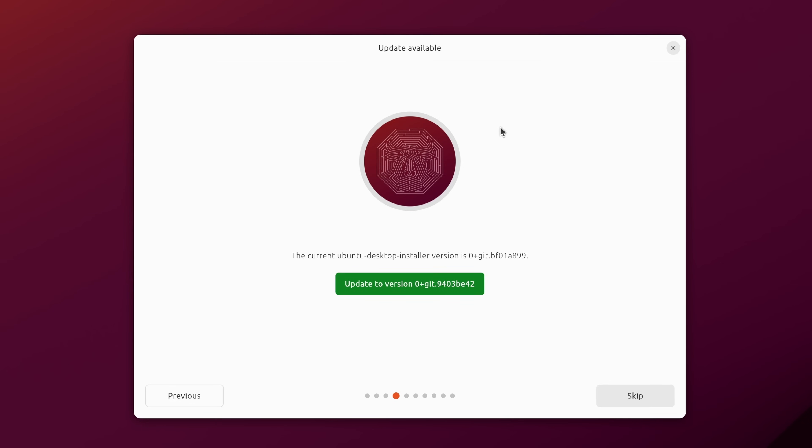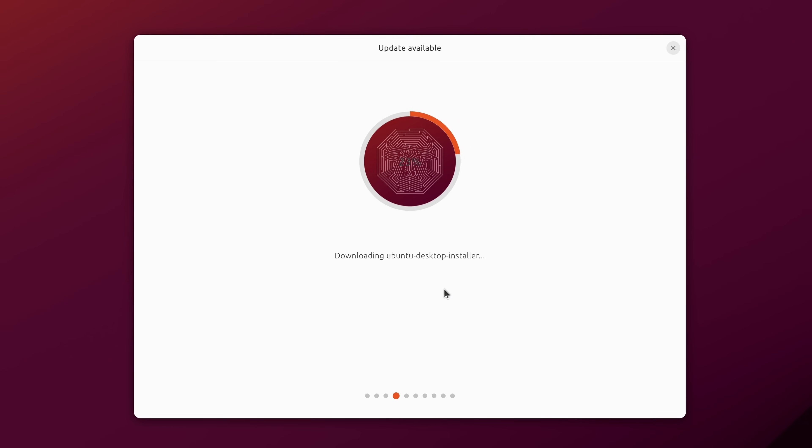Now there's an update available for the installer, which is pretty cool. If the Ubuntu developers identify something going wrong, they can offer you an option to update to a newer installer. By the time you install Ubuntu 23.10 there might be an even newer version. I recommend updating whenever you have this option, as it may fix bugs. I'll click to update the installer — it's downloading the new installer — and then I'll restart the installer now that we have the new version.